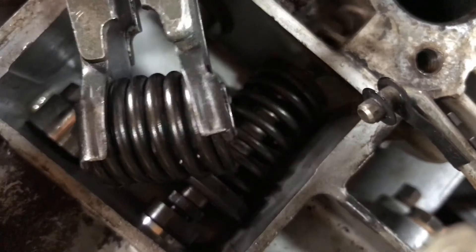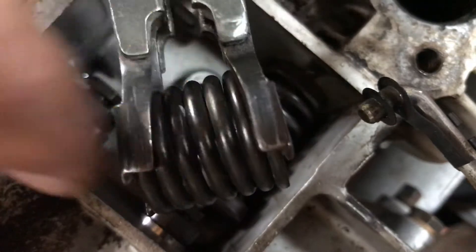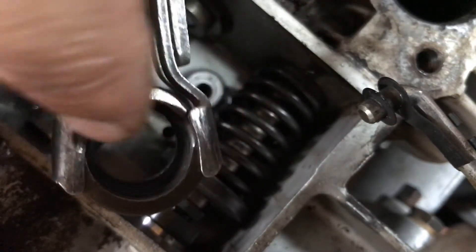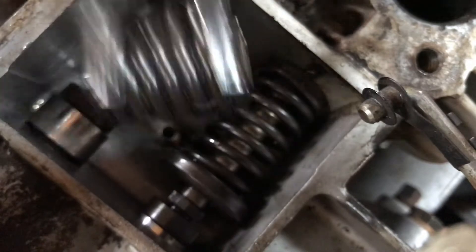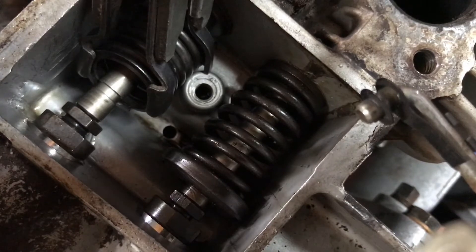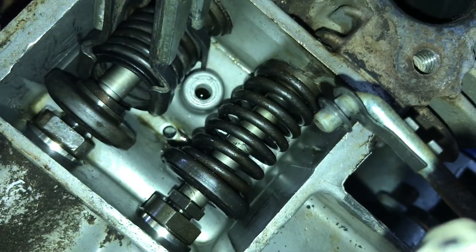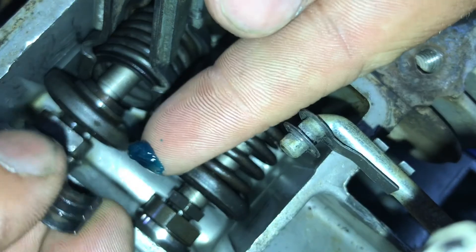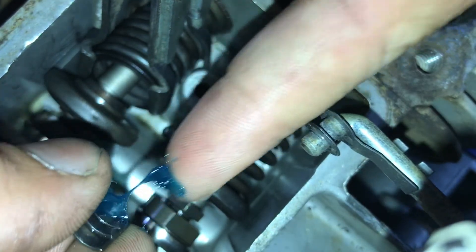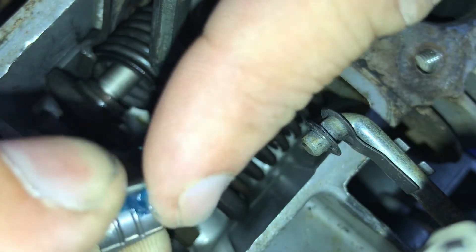Putting everything back in, I find it easiest to just put the spring on the outside or inside of the little fingers right here so you can get it compressed as much as possible — it'll leave you with enough space to put the retainer on and the little keepers on it. Here's the blue grease. Here's the keeper — just dab some inside there, put it to the side, get the other one, dab some inside there.